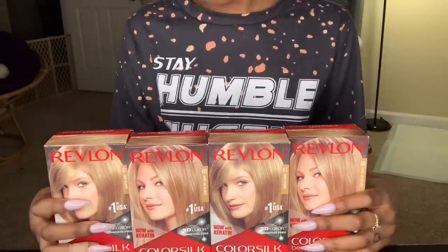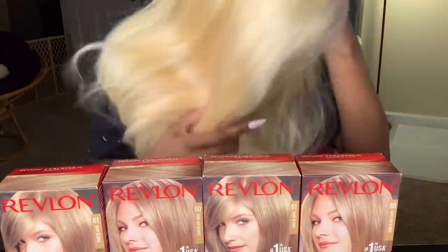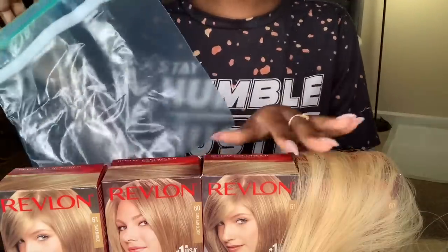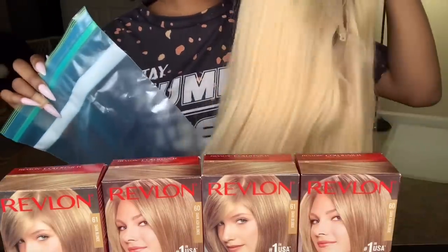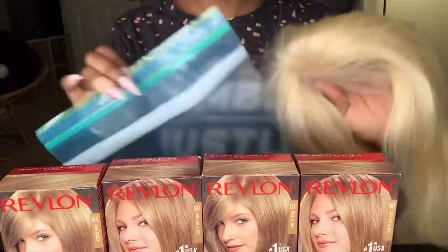This is what the dye looks like — I got it from the Family Dollar. This is what the wigs look like. I have a ziploc bag here and I'm going to go ahead and open up all of them and start pouring them into the bag so I can put the hair in there and make sure it distributes right, because last time when I dyed it I didn't get all of the hair.